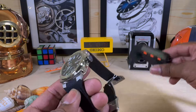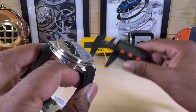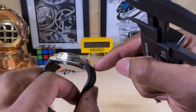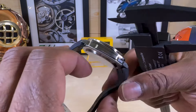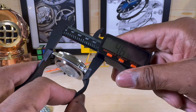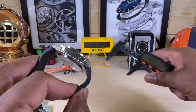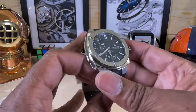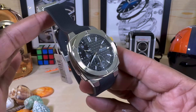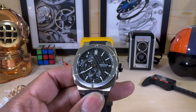It's a 41 millimeter case. Measuring the thickness, it's only 12.3mm. The lug-to-lug is a little deceiving because you have the male ends on the rubber strap, but the case itself measures only 49mm across. So this is going to fit a plethora of people — you won't have any problems with this one.